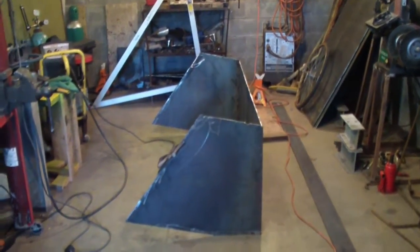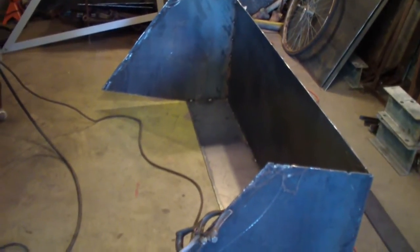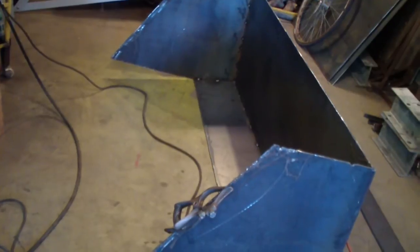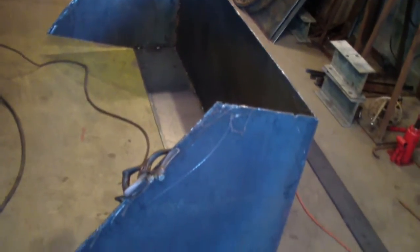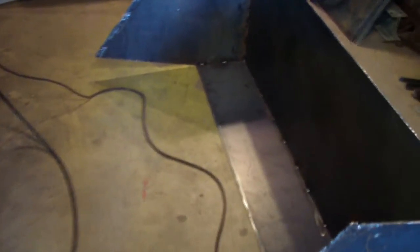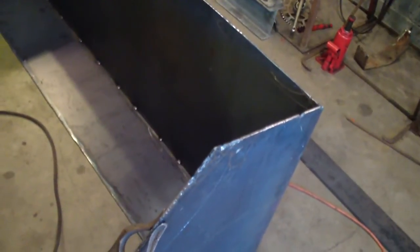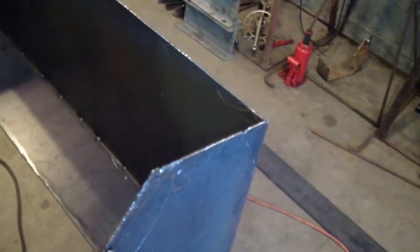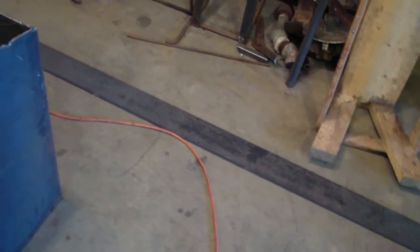I got four pieces together. I didn't want to cut more than that because it may start shrinking or growing a little bit. So far I'm pretty satisfied with it. It's thicker than the old bucket, so I should be all right. Plus I'm going to do some reinforcement with that half-inch steel there. But that's enough for today. Bye.